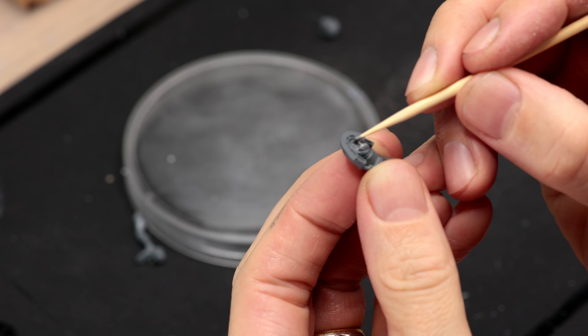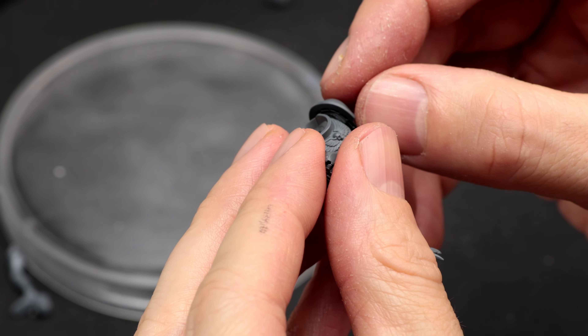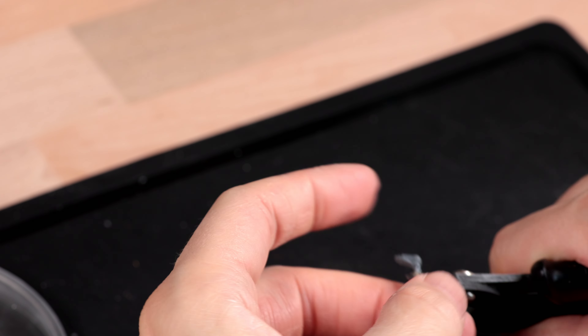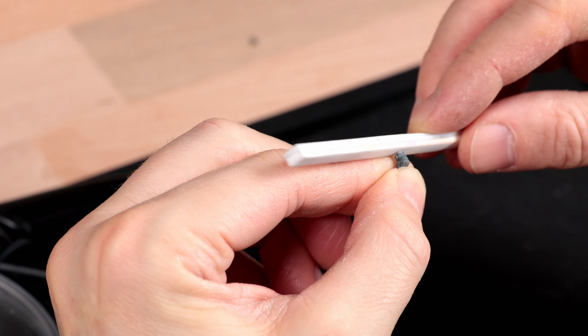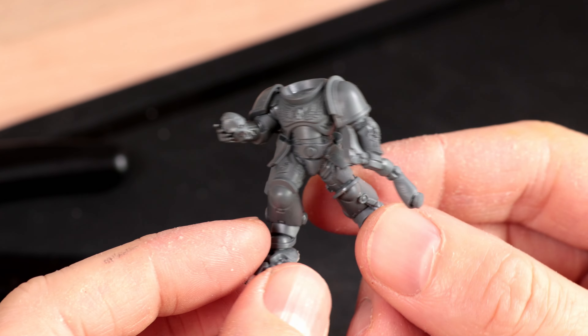The front part of the Necron's head was glued inside the right hand. Using sprue glue to fill any gap, I can easily reposition both arms and ensure a tight fit. Part of the Necron's leg is cut off above and below the ankle, and the two parts are then glued on both sides of the hand — making it look as if the Space Marine is holding the leg by the ankle.